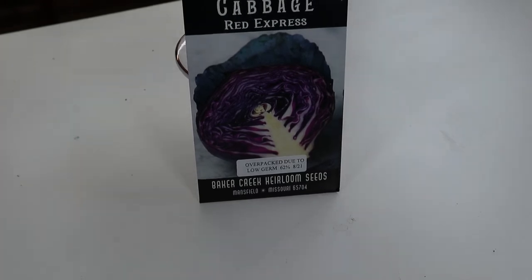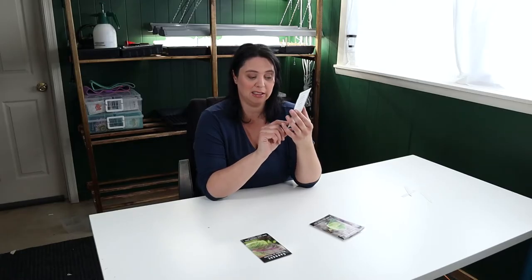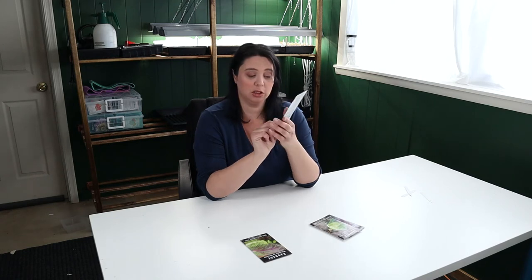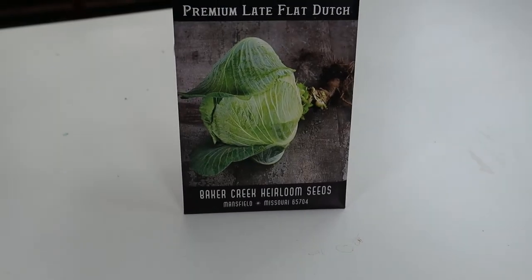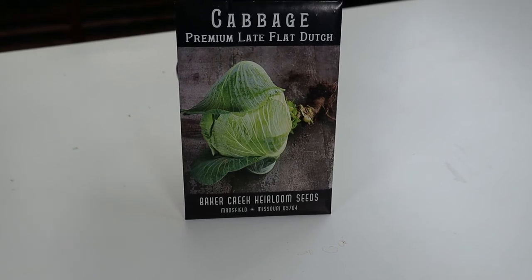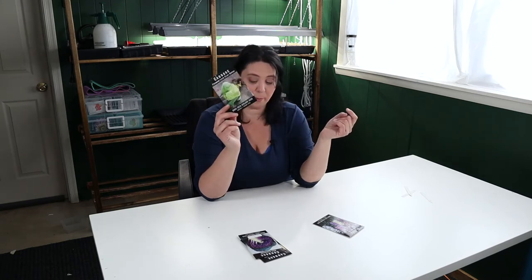I've also got the Red Express cabbage. I grew a red cabbage last year — it was not Red Express — but this one says it was over-packed due to low germination. The germination rate is actually 62%, so I'm going to seed this one kind of heavy. And then I have a Premium Late Flat Dutch. The one I have growing outside is also a flat Dutch, but this one says it's premium. We're going to see how it compares to the other one I bought from a local seed shop. All these ones came from Baker Creek.